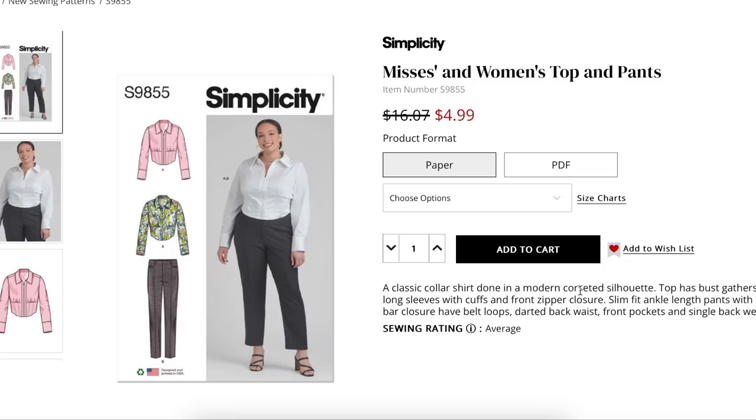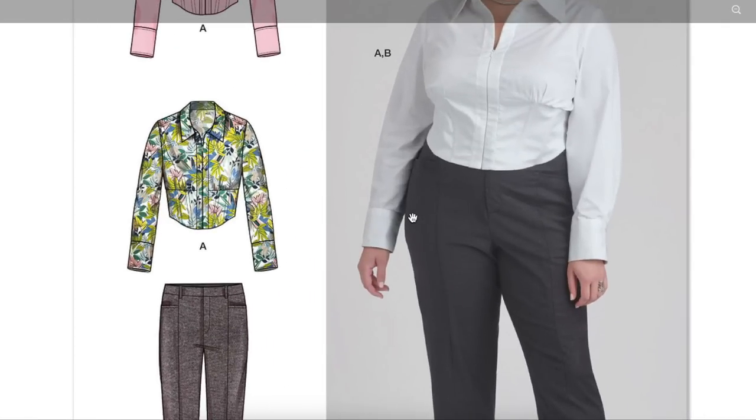Slim ankle-fit length pants with hook and bar closure have belt loops, elasticated back waist, front pockets, and single back welt pockets. I'm in love with this top — I want one immediately.